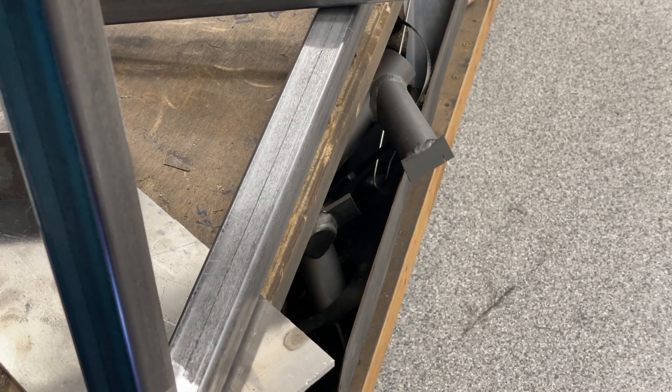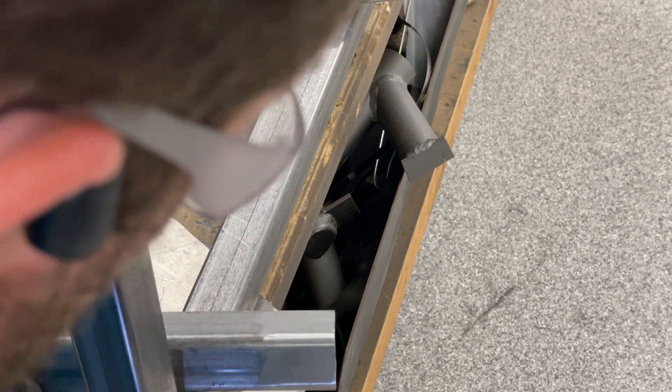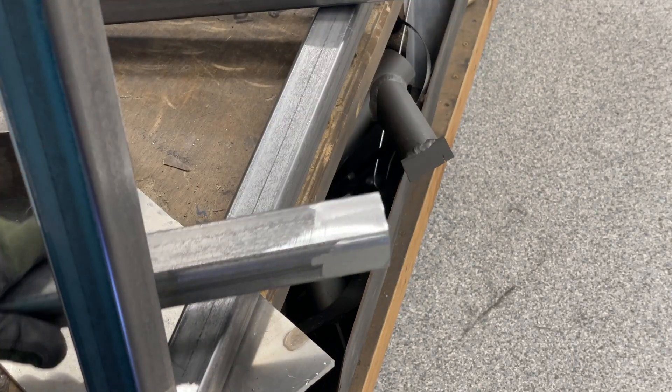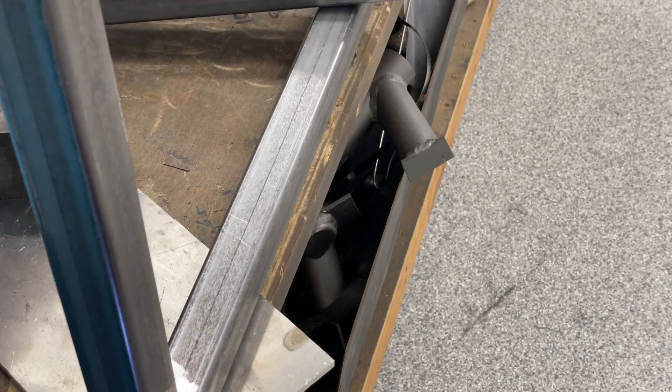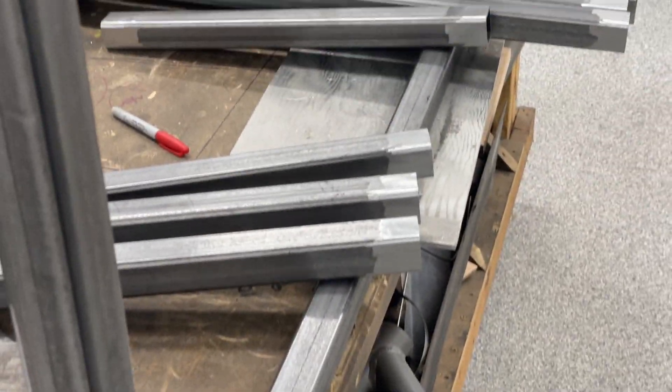I already did that side — flip it over. That's good. Some of that metal scale off. This tube is also done. I've got all six or seven of these tubes done.